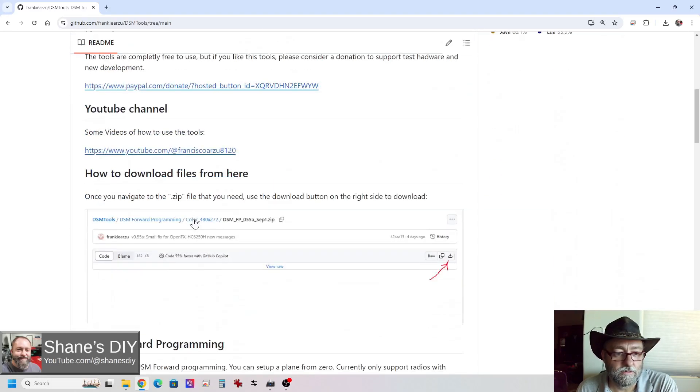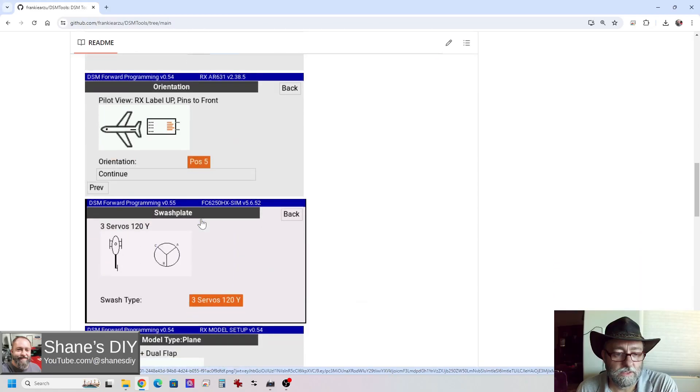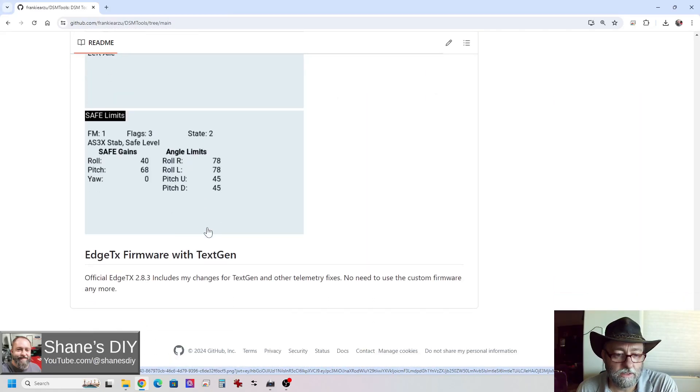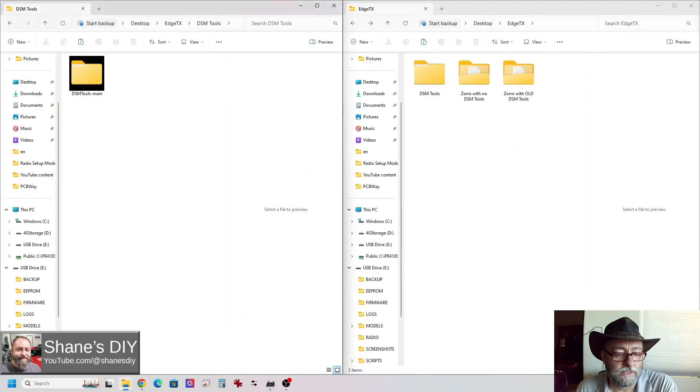If you want to read through this, you can look at some of the details and find some instruction. There are some screenshots and things in here. Now let's jump over to my desktop folders.